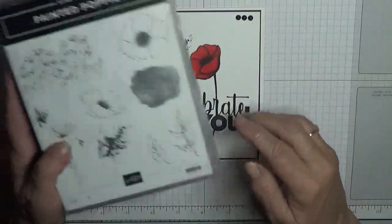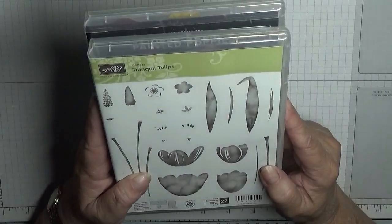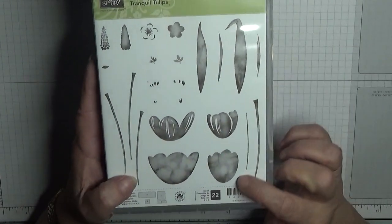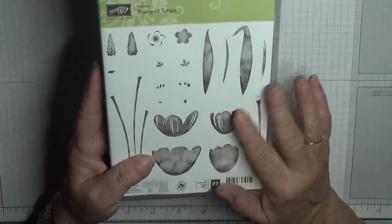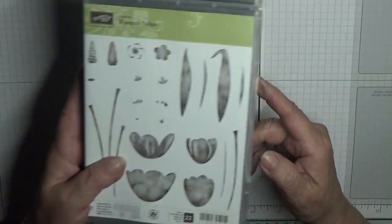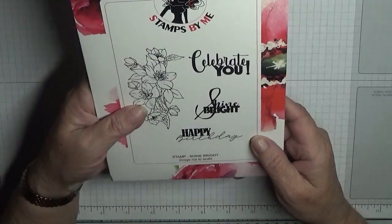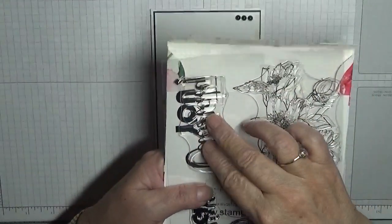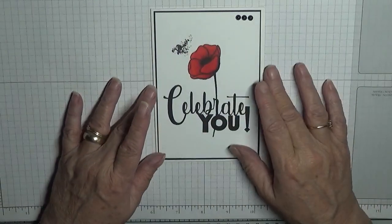To give me the stem, the only stamp I could find with a stem in it is this old hostess set, Tranquil Tulips. I'm just going to use that stem, as I haven't got another stamp with just a stem without any leaves on it. Celebrate You is not a Stampin' Up set — it's one I got free at Peterborough. It's quite a big stamp and I'm going to use it in my stamp positioner so I can stamp it a few times to get full coverage.